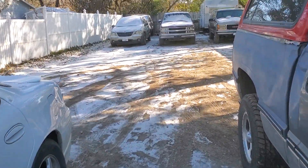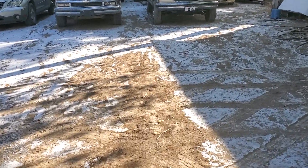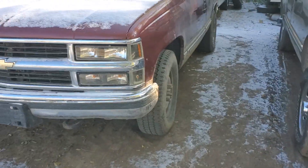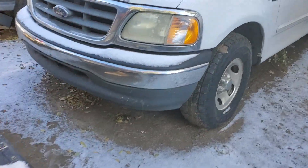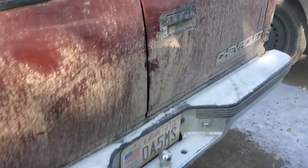I'm just gonna fix the Grand Prix and drive that for the winter, then come next summer — or once it starts warming up in spring — I'll fix the Tahoe and stuff. But right now it's about 20-something degrees out here and the Tahoe hasn't ran in two or three days, actually since Monday and it's now Wednesday, so two days.